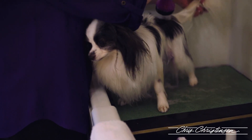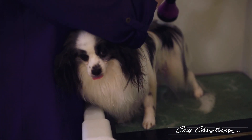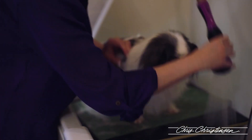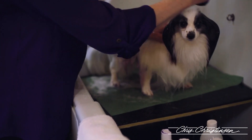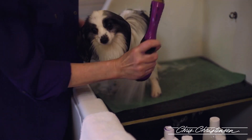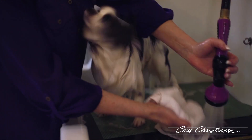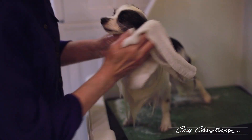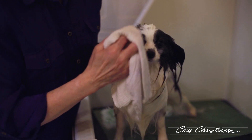I wet him down. I think it's easier to do their things with the towel to get all that water over them.